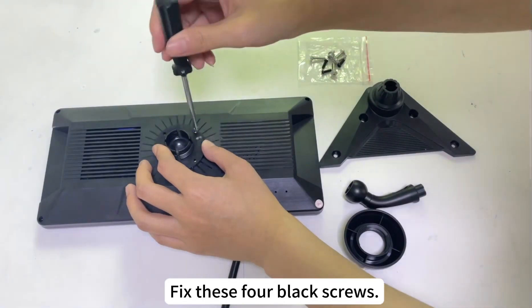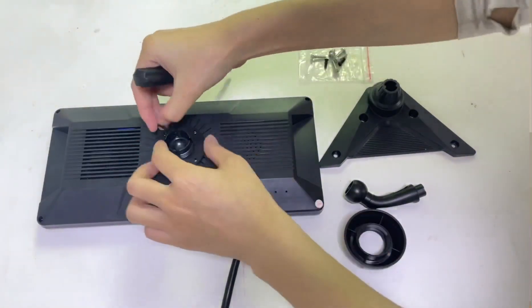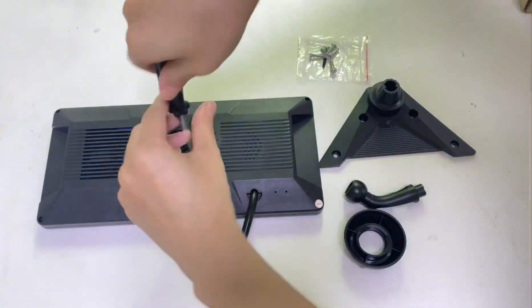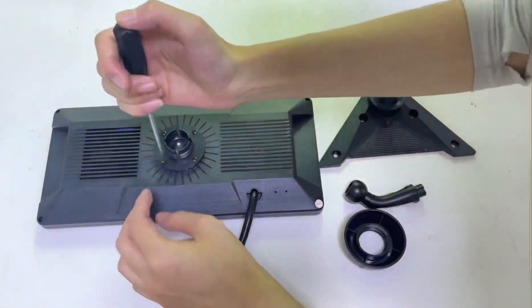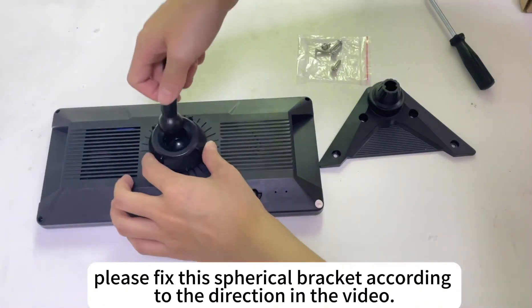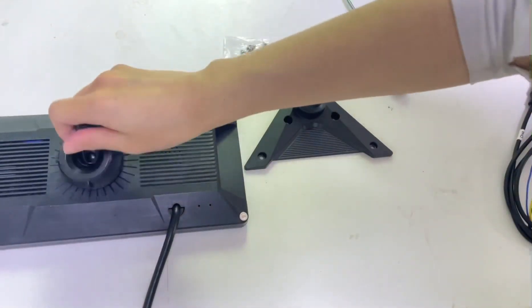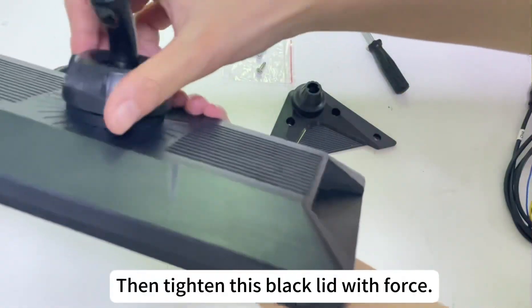Fix these four black screws. Then tighten this black lid with force.